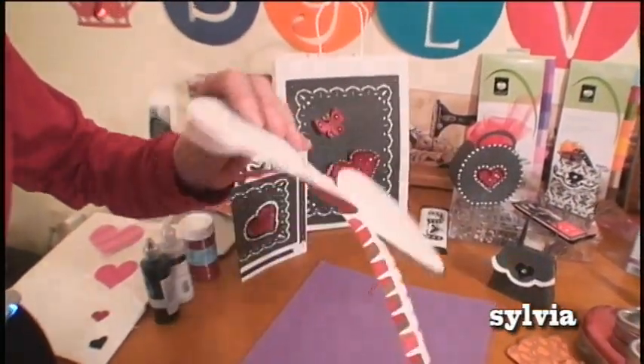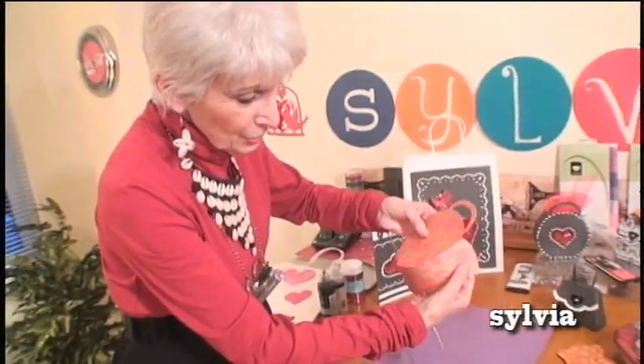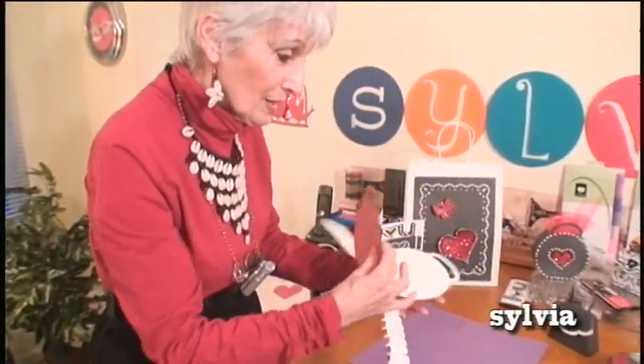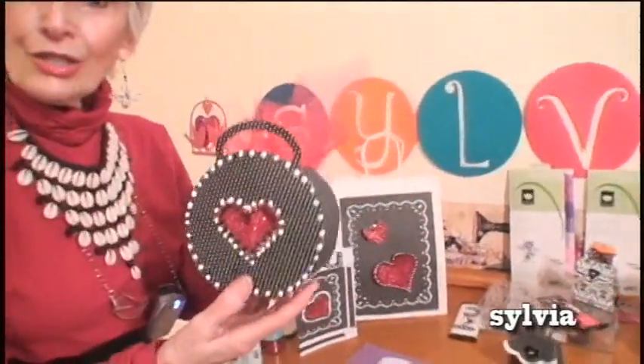All you have to do is put a line of tacky glue here and just turn it around and glue it. See how simple it is? And then you do the other side, the four sides and voila, it's done. And you've got a beautiful, beautiful basket to decorate.